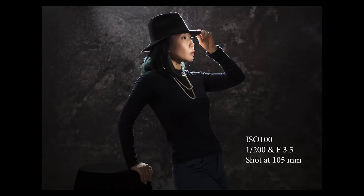This photograph was created using two Rogue Flash Benders and a Rogue Grid Set, shot against a ClickProps Studio backdrop.